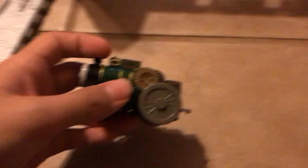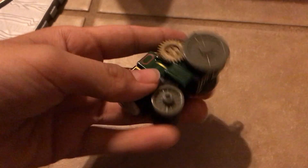Trevor is a nice model. I like how they did him. Even though it's not really accurate with the funnel and the color of the wheels, I really do like Trevor. Especially when the gear spins.